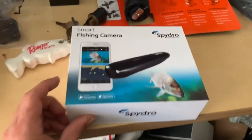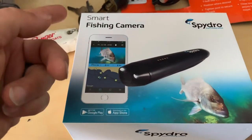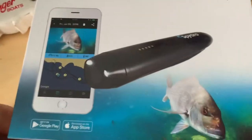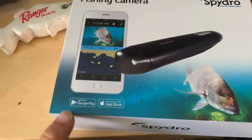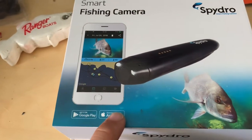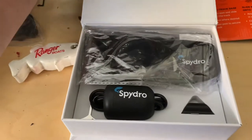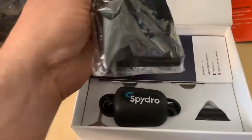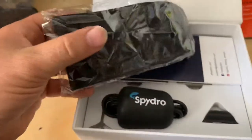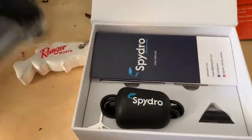Alright, so this is how it comes. It's a smart fishing camera by SpyDro — this is what the box looks like. You can download the app; it comes with an app. You go to the Google Play Store or the Apple Store. So let's go ahead and open this thing up. It comes with what looks like a sleeve for the camera, and I guess you can clip it onto your belt.